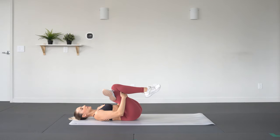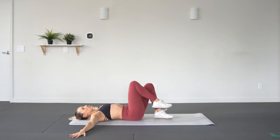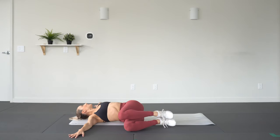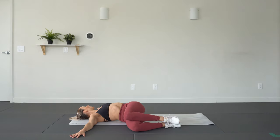Inhale, exhale — arms out into a T position. Draw those knees up and let them fall to the right. Gaze comes to the left and find a twist. Draw the back of the shoulders down into the floor.